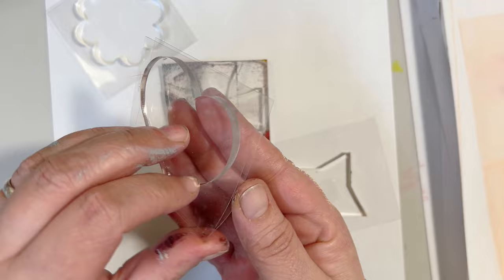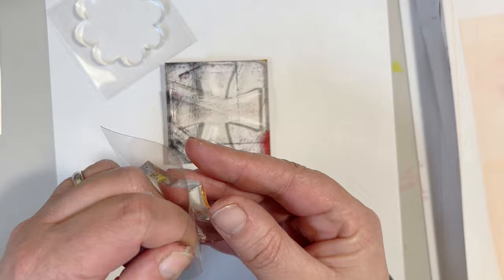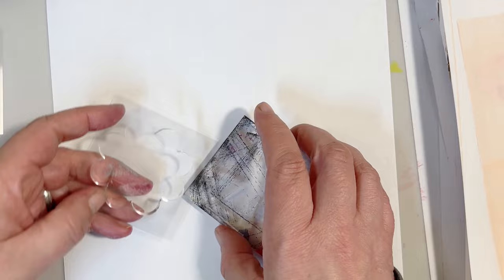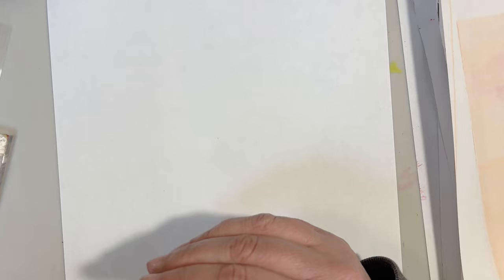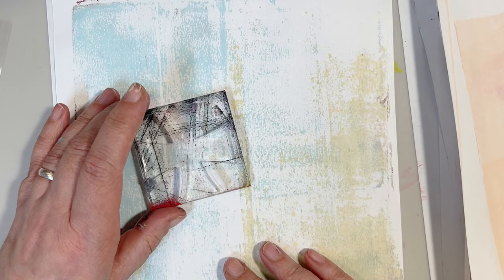Aren't these tiny gel plates so cute? They're so tiny and I think they're gonna be a lot of fun to play with. We're going to create a collage paper using these tiny gel plates. I don't know if we're gonna use them all — maybe we'll just use one. I have created some background papers to get us started and we're gonna do an image transfer on these tiny gel plates and see what we come up with.